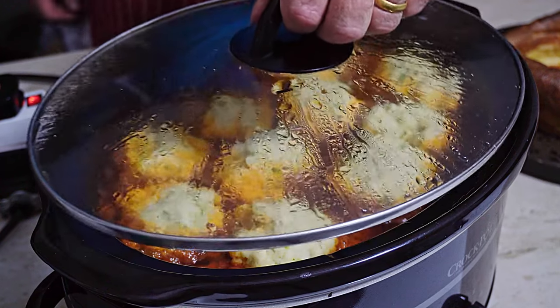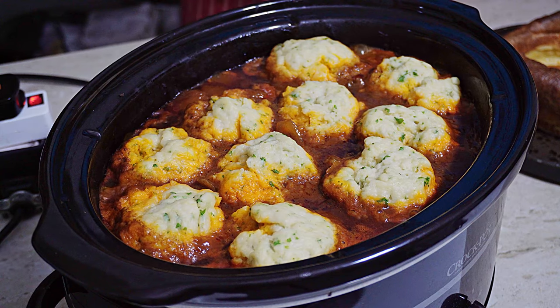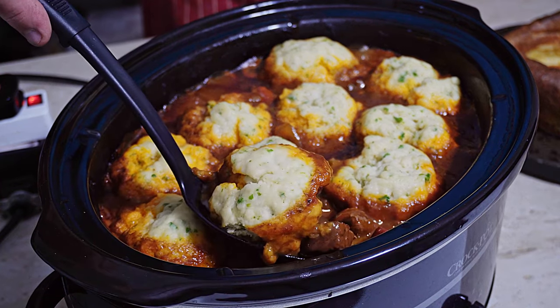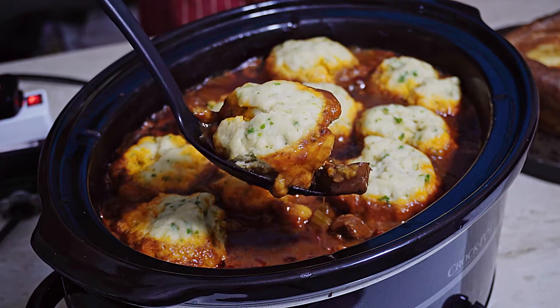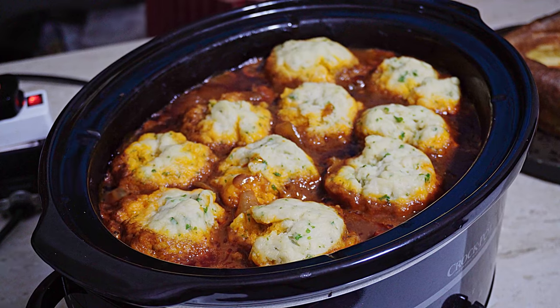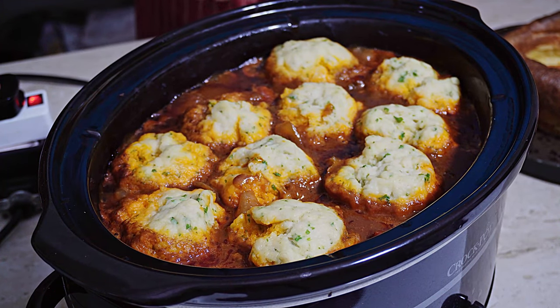Let's get the lid off here. Oh, just look at those dumplings — absolutely superb. It's getting a little bit dark outside, so it's time to serve up our stew and dumplings.